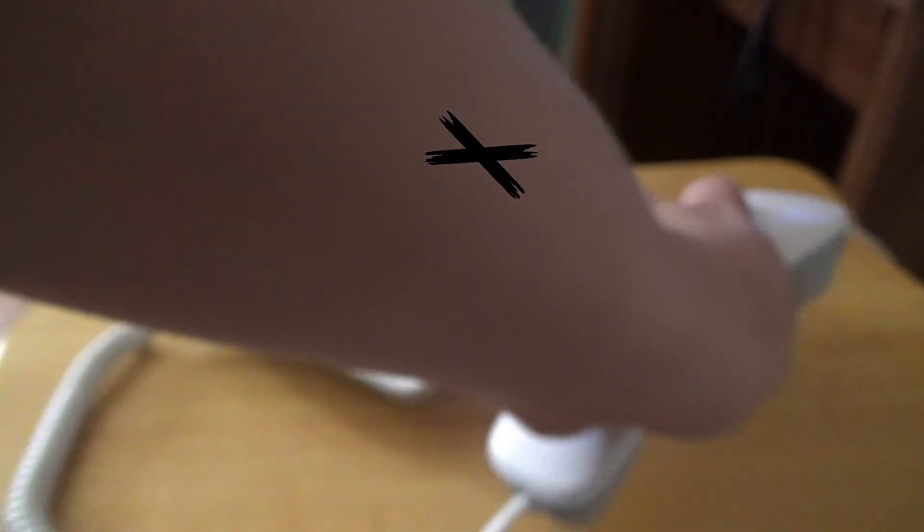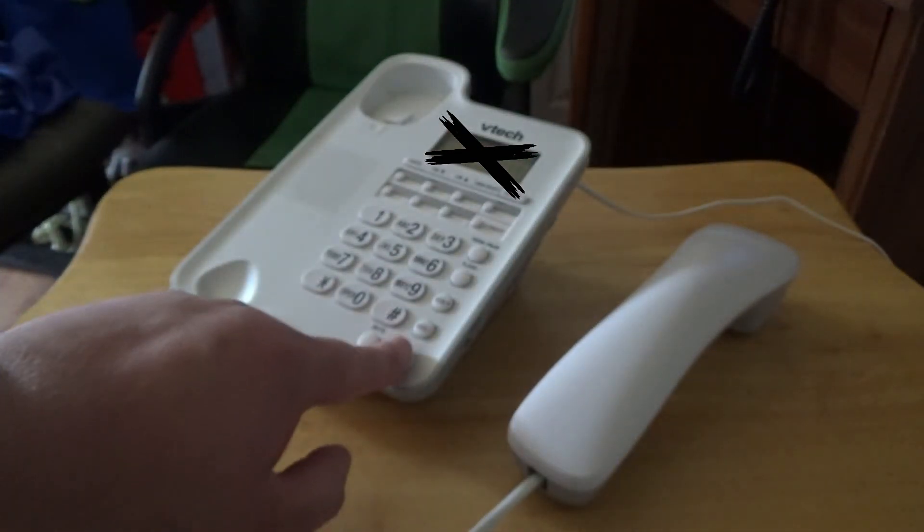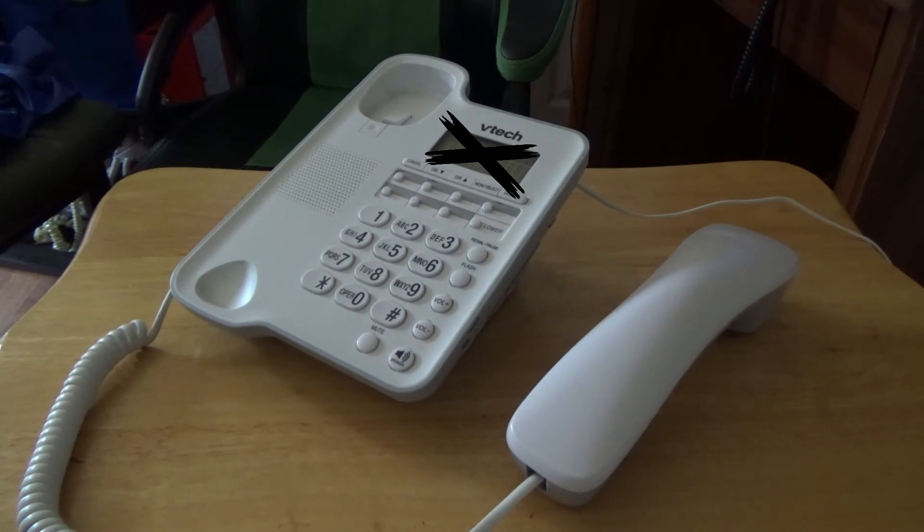Now let's test the speakerphone on this phone. Testing. Testing. One, two, three. This is only a test. You can hear the phone on the speaker.